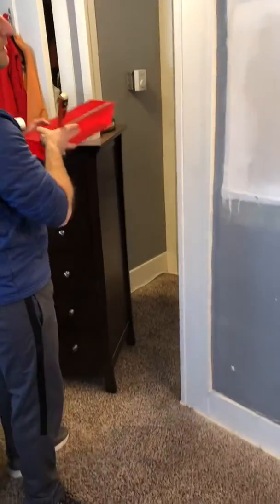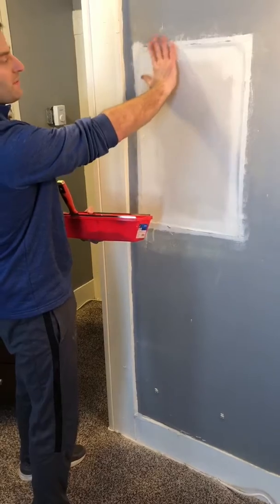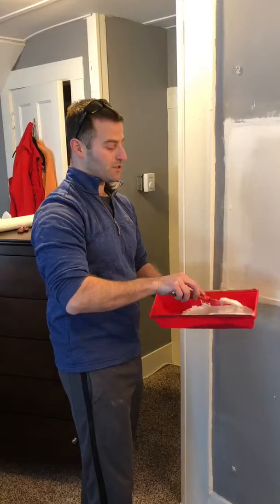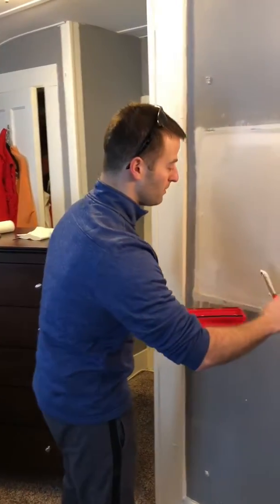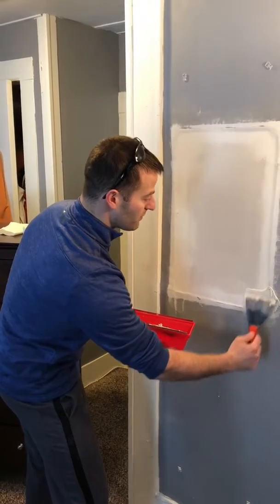Alright, second coat of mud. I'll just show you right here — I'm just going to really work on trying to cover up these uneven spots, make sure the tape's no longer visible. Don't use too much; just start out with a little bit at a time and try to cover up all those imperfections.